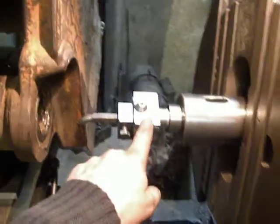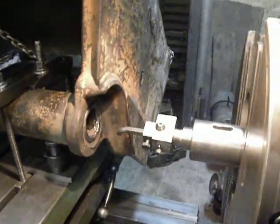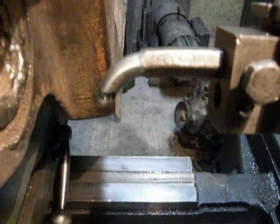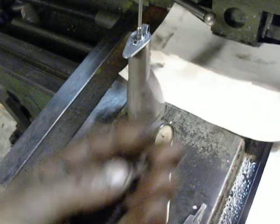I use a latchkey borer head on my cutting tool. It looks like so. It is designated for exchangeable inserts, which are from Sandvik.